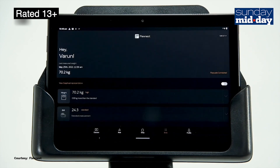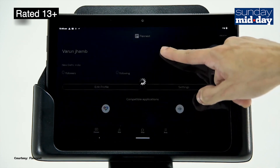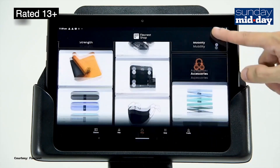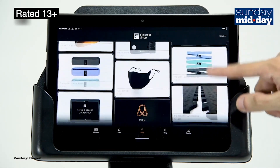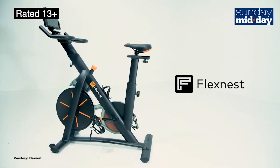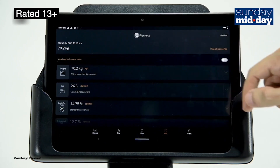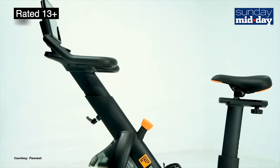I like the all black design with orange accents. After the bike is set up, the next step is to get the Flex Nest app. You have to download it from the iOS store or the Google Play store and register. While the registration process is overall smooth, the app did not let me enter my weight and instead wanted me to get the Flex Scale device. I understand that Flex Nest would like to push their own products, but not letting me enter my weight on a health device is a little ridiculous.